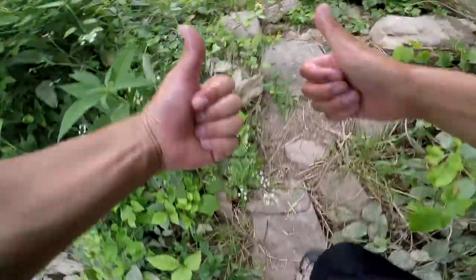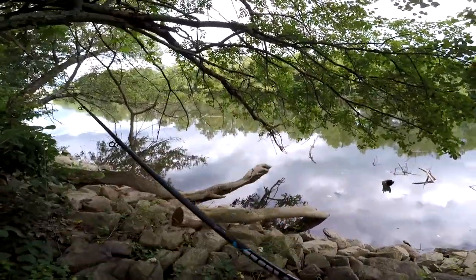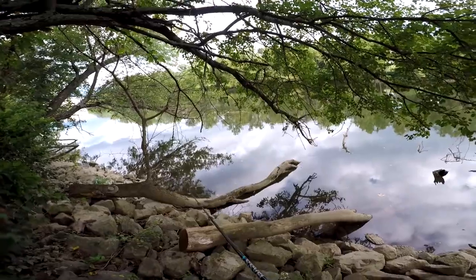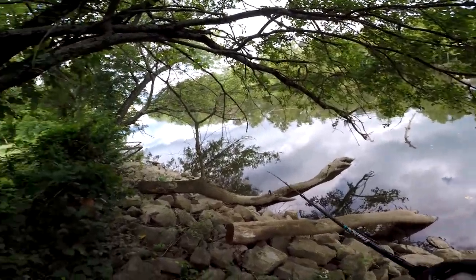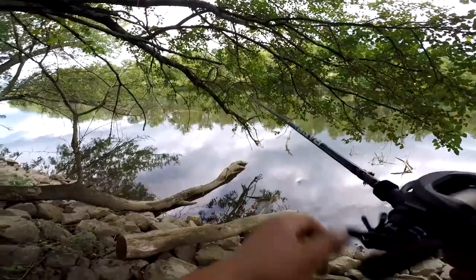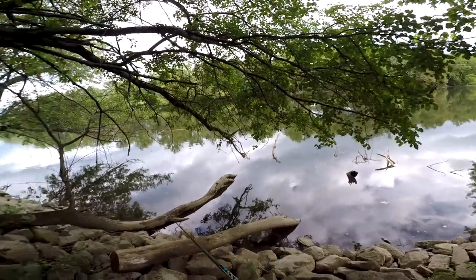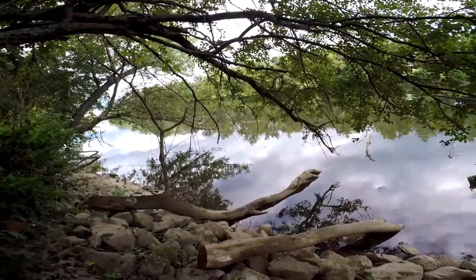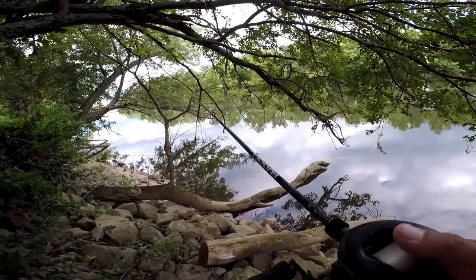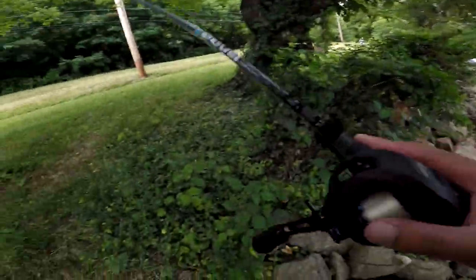Dang, I love catching bass. I guess today's video is going to be just a little about jig fishing for some largemouth. Now don't be afraid to get this lure snagged — that's where all the big fish are. Just make sure you've got a few in your arsenal, because the fish are going to be in cover, so you're going to have to pitch inside the cover to catch some fish, you know what I'm saying.